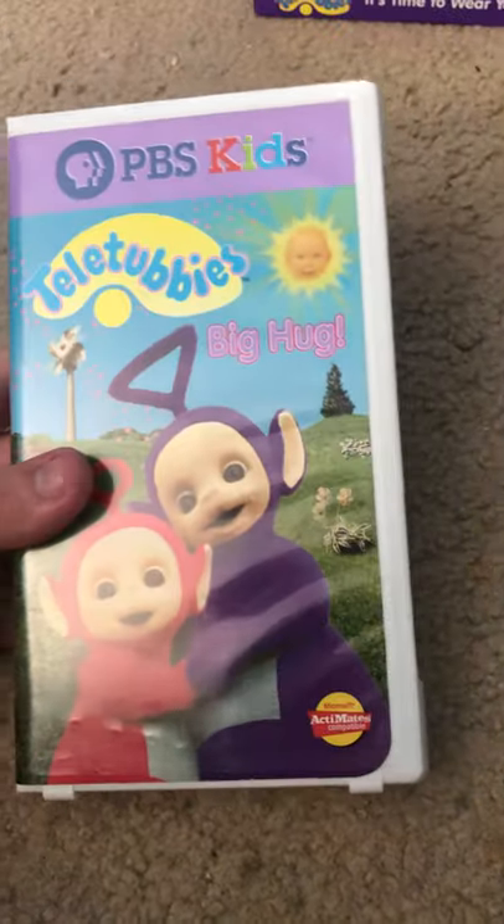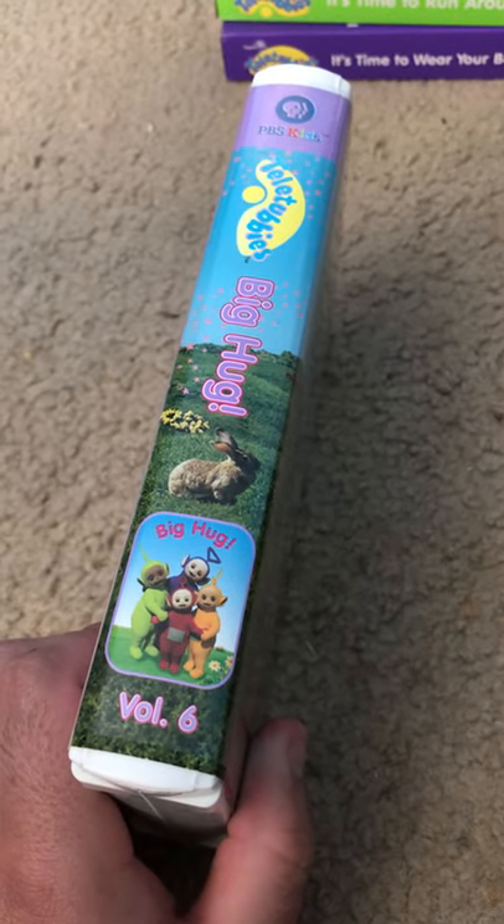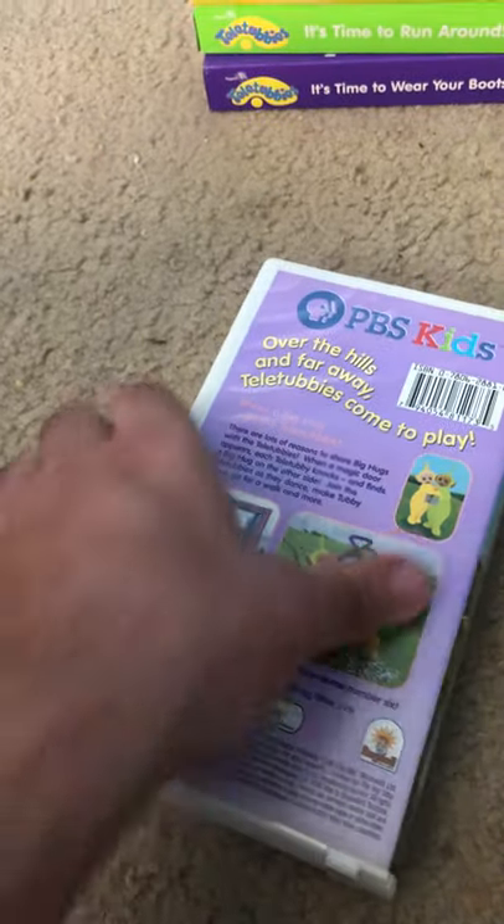Next — it's another Microsoft Actimate video tape. I did not know that. Here's the middle, and the back. Here's the tape.